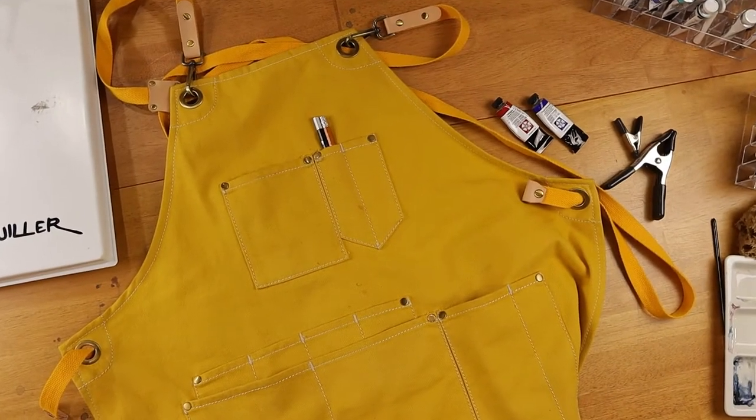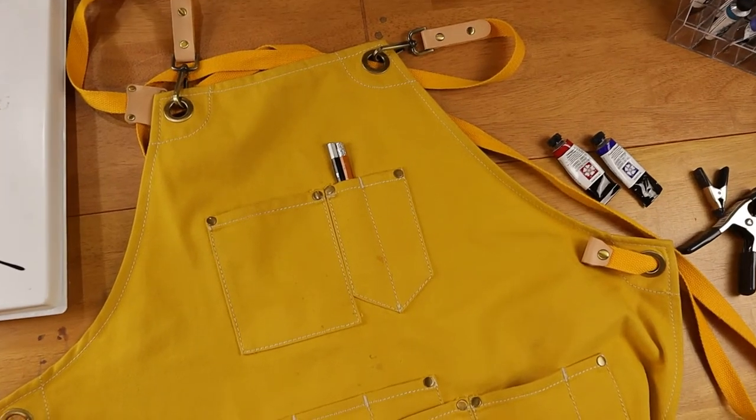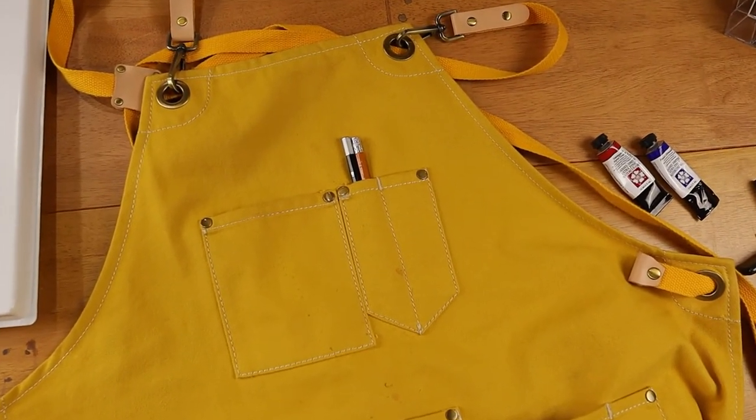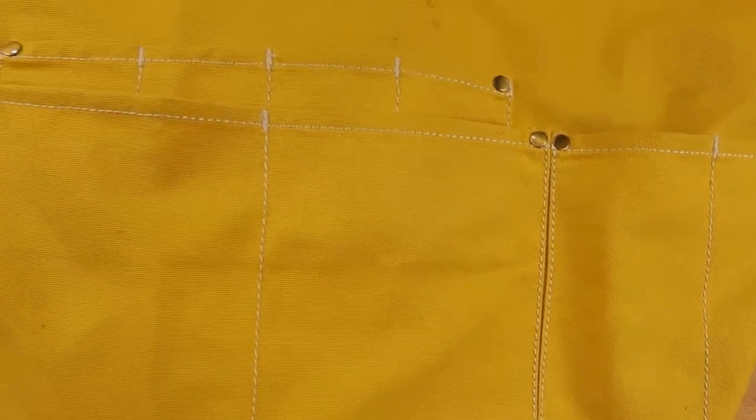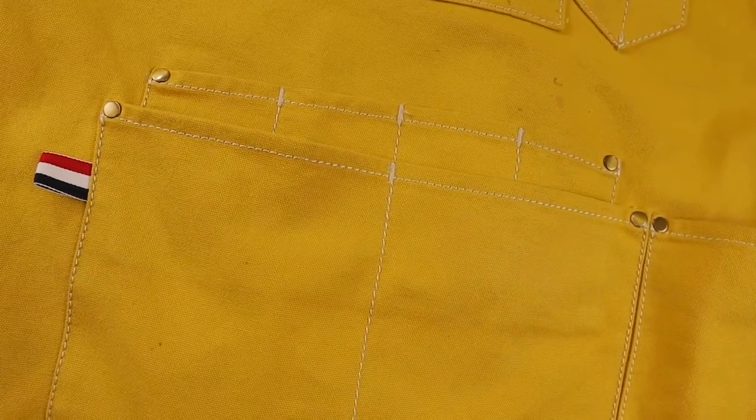Another benefit of this apron is the multitude of pockets. You can see here there are tons of pockets. This is great for pencils and erasers and tape, tape measures, whatever you need to have near you as you're painting in your art studio.